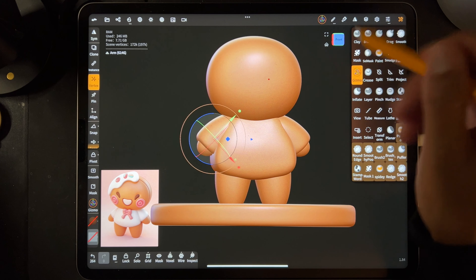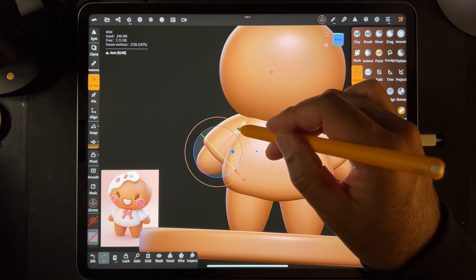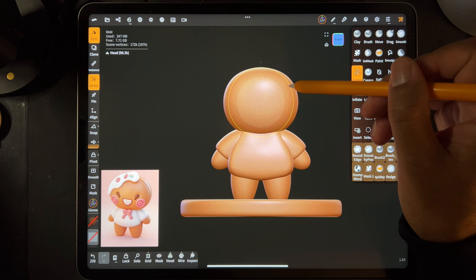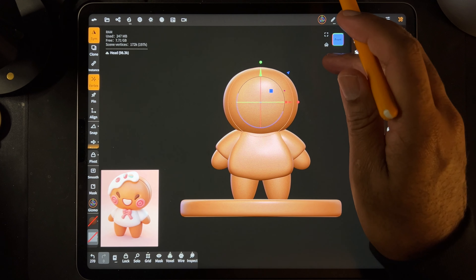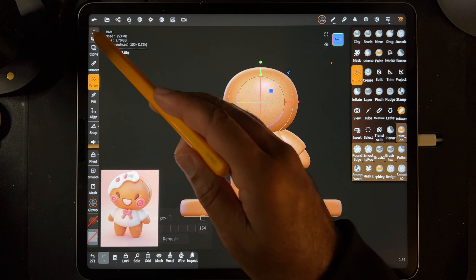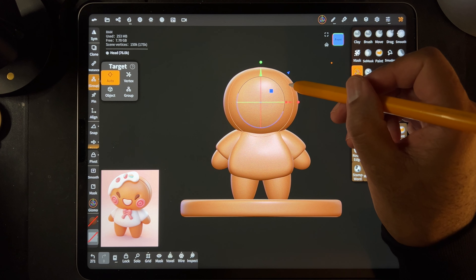Now we can adjust by the arm - I want the arm to stick out a little bit more. You can just kind of adjust it as you wish. This looks good. Now I think I want the head to be a little bit bigger. I'm going to hit save and just Voxel Remesh it around 150, only because sometimes it acts funny if you don't Voxel Remesh it. I'm going to turn symmetry off and put the Vertex back to Auto just so we're back to where we started.